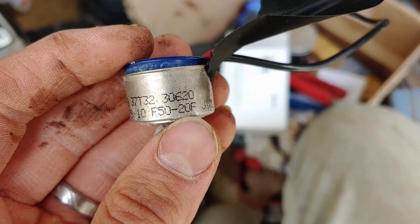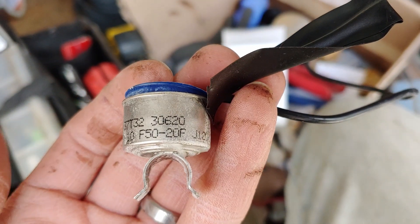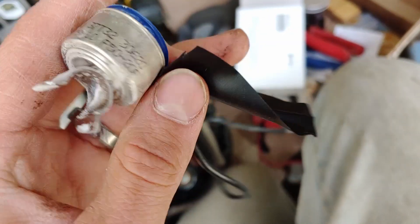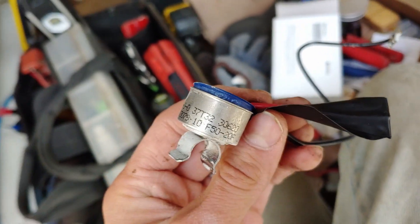Looking at the numbers on the new switch — we've got an F50 minus 20. That means it's going to close at 50°F, and then it won't reopen again until it gets down to negative 20°F. That will ensure that the freezer cools down properly before it goes into another defrost.